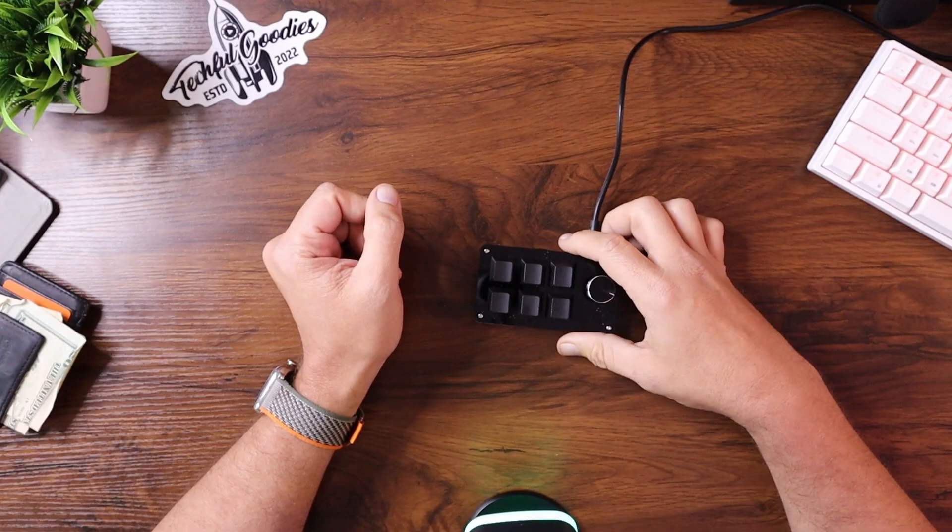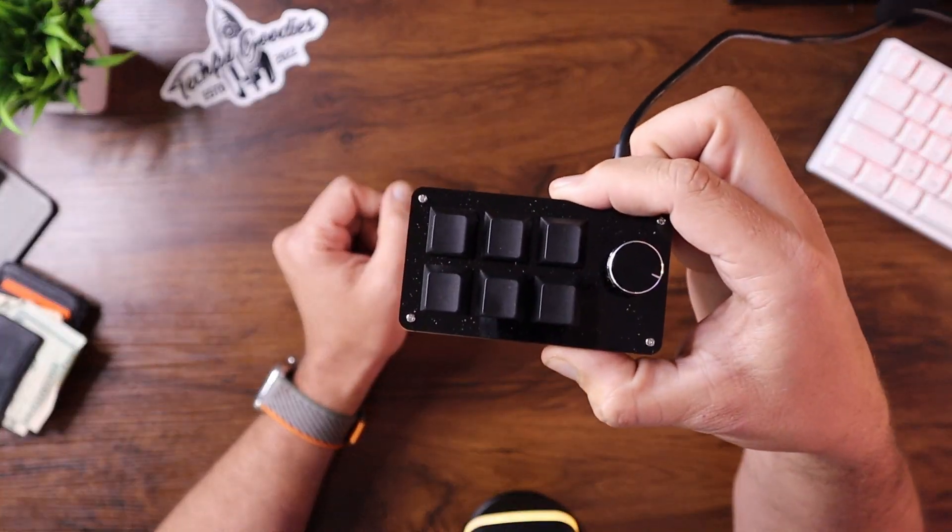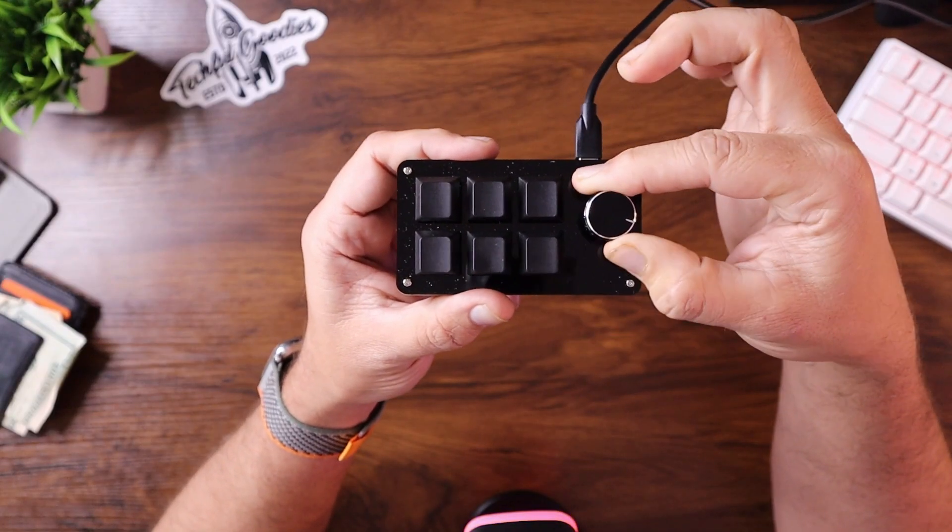What's up everybody, this is Carl from Techful Goodies and today we're taking a look at a macro pad that I got from Teemu. If you saw my unboxing from Teemu, I told you I was planning on using this as a quick keyboard slash shortcut manager, and I also wanted to use the knob to slide through the timeline. A lot of people asked if it worked, so this is that follow-up video.